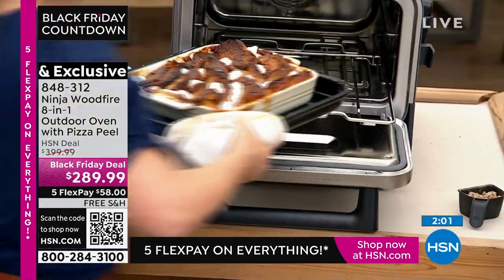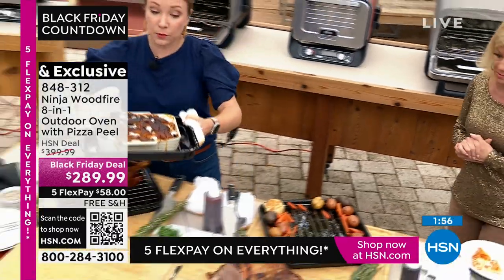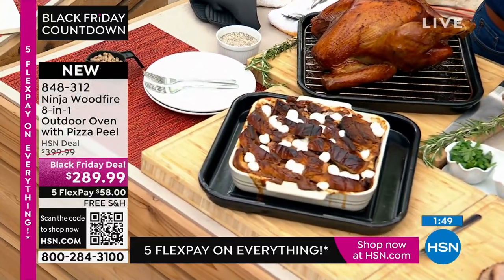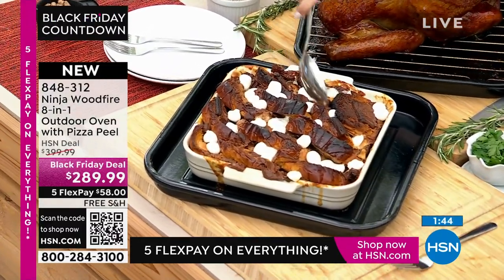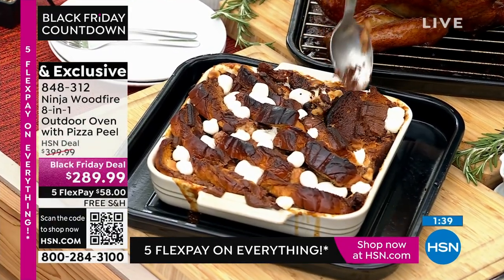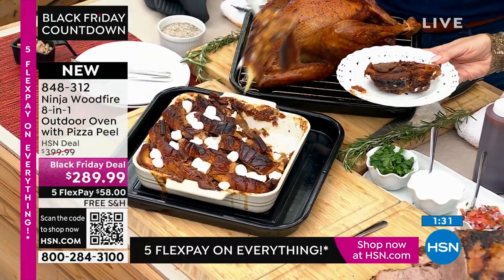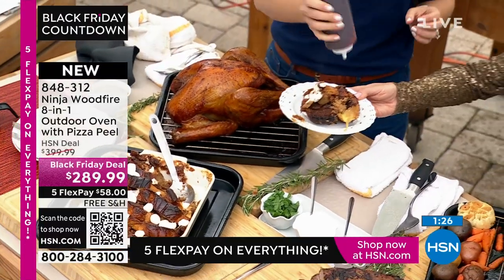The black tray underneath comes with it — that's what I used for the big roast. Of course you can use your own bakeware too since it is an oven. It comes with the bake and grill accessories. Look at how wonderful this s'mores bread pudding came out — imagine doing s'mores like this when it's a little chilly outside. We've got some chocolate sauce too!